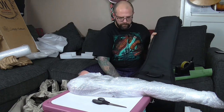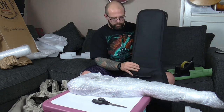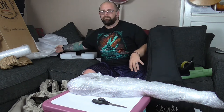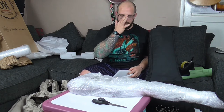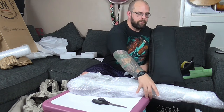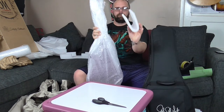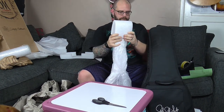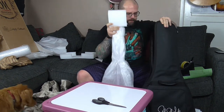If there's a tremolo, which there isn't on this guitar, I also like to just put a bit of bubble wrap around that, just so if there's any pressure put on the packaging, it's not going to dig into the top of the guitar. So I'm just going to slip that in as the hip stop before it goes in the case.